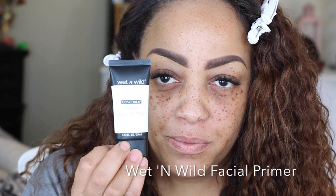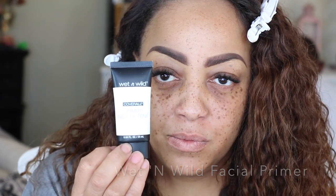Hey loves, here we go with a new makeup video — this one is of course a before and after. The first thing I'm going to be using is my Wet & Wild facial primer, which you can pick up at any drugstore, Walmart, Kmart, or Target. This is a really great primer for your face.